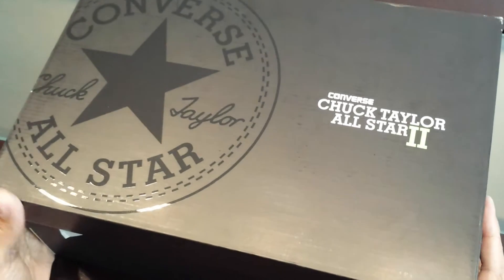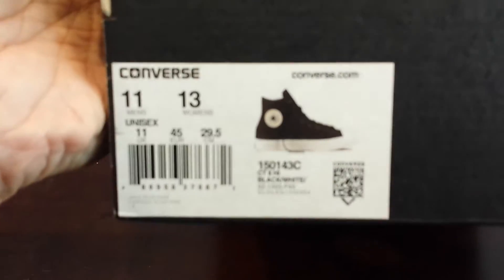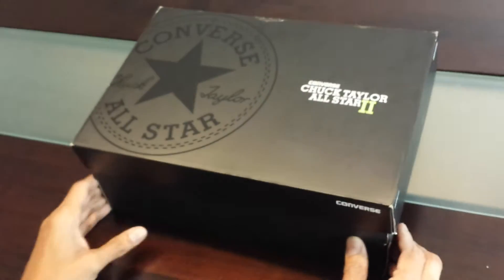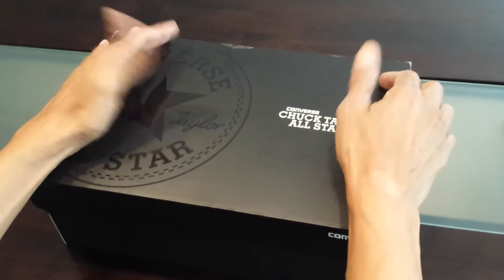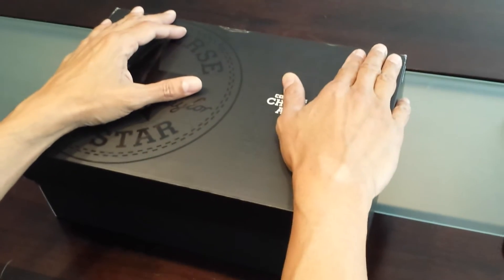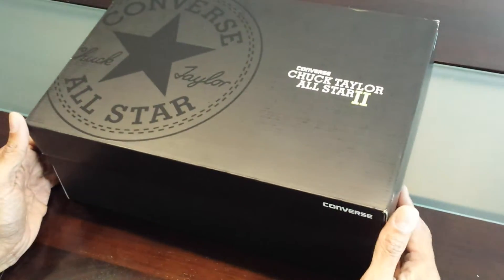I've been fortunate enough to get my hands on a box. I'm not sure if size 11 is a popular size. If you're familiar with Converse, they're made large, so you go half size down. I normally take size 11 and a half, so I ordered size 11.